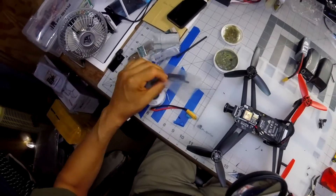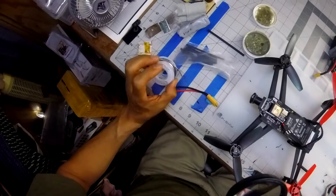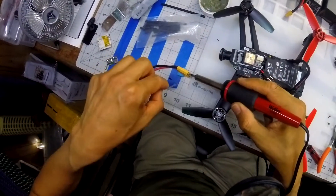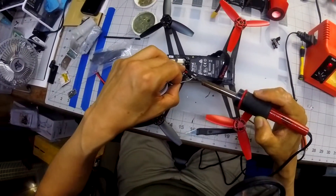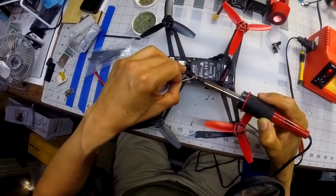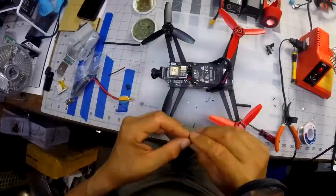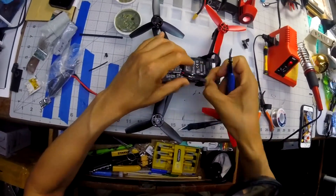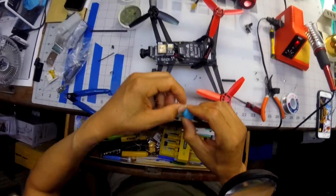I was going to use some shrink tubing but I don't have very much space, so I'm going to see what I can do about that. Meanwhile I'll get this ready to solder onto that. Usually the negative is going to be on the rounded side.